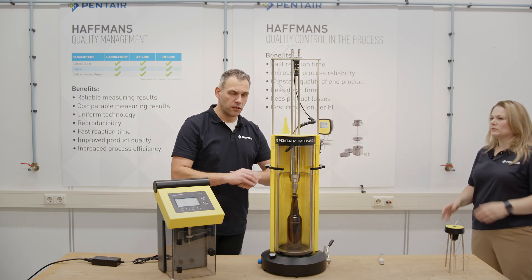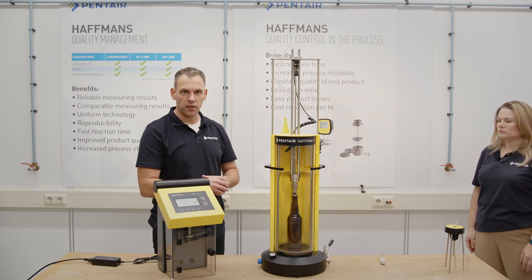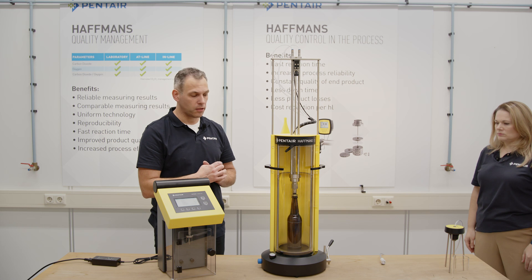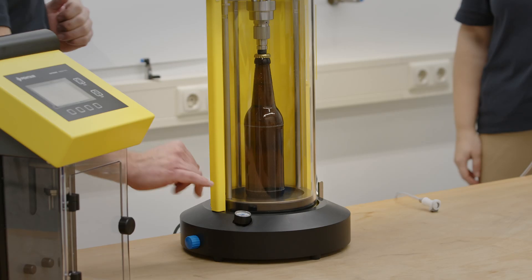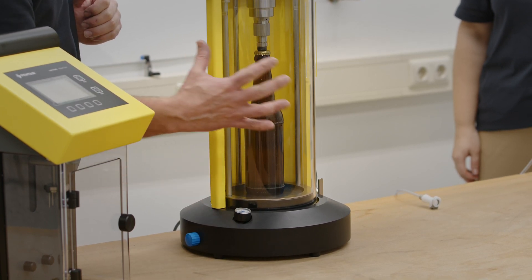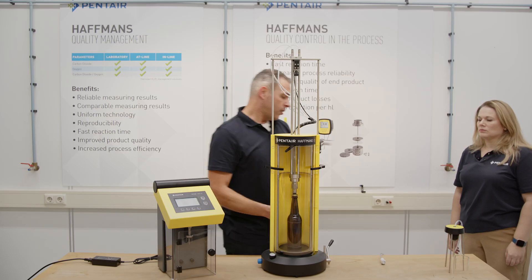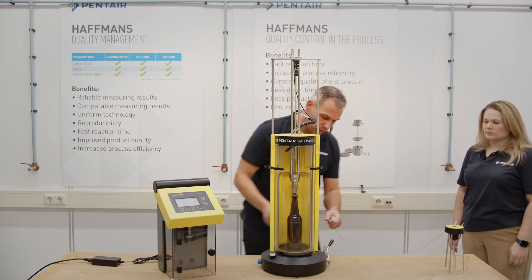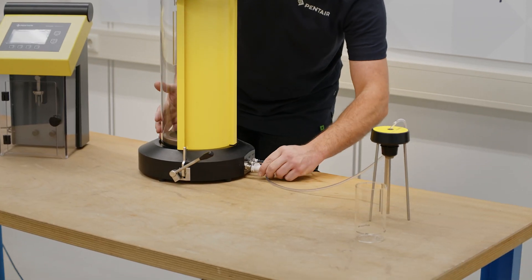We connected the ISD as we mentioned before. We are putting 6 bar CO2 pressure in the main supply, and the reduced pressure we adjust to 3 bar, because the bottle has a more or less 2 bar equilibrium pressure. The next step is to connect the FlashAhead to the sampling connection.